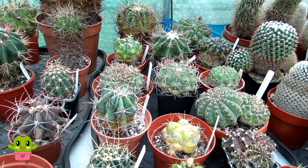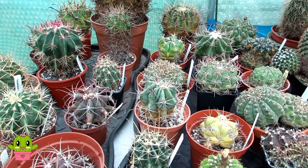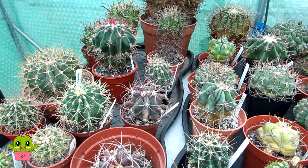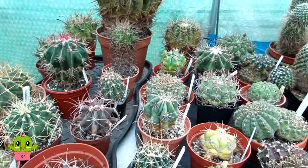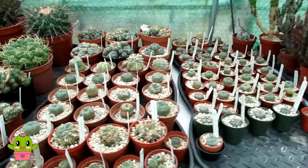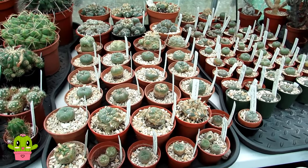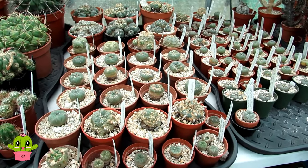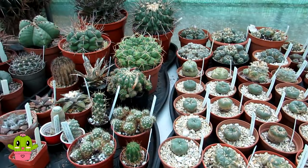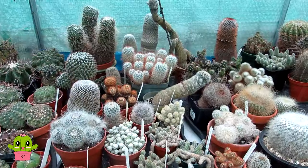A cactus can be very slow growing — certain types like Ariocarpus and other rare Mexican species can take many years before they look much different. For example, a lot of my lophophoras are very slow growing. But if it doesn't do anything in five years and looks exactly the same, there's something wrong, so check that the cactus is still alive.